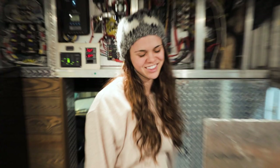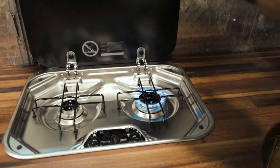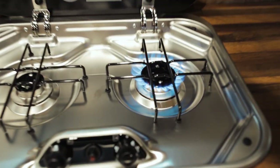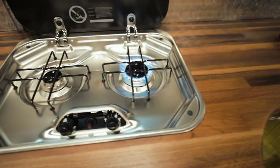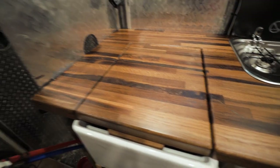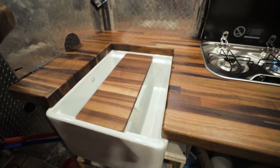Look at it — look how nice it is! Update: we hooked up the propane and our stove works. Look at the working stove! We use the sink cutout as additional counter space when we're not using the sink.